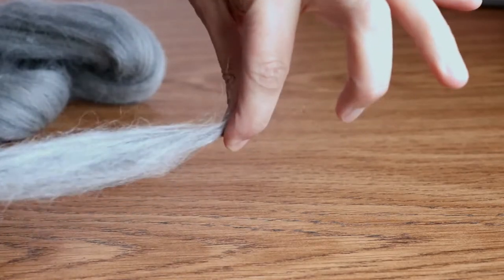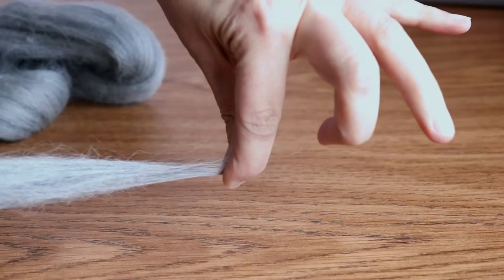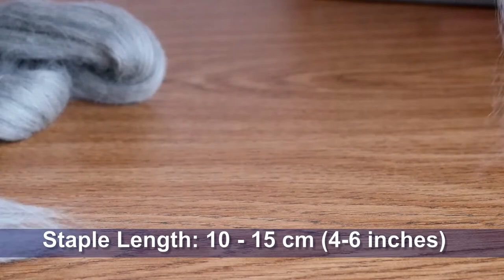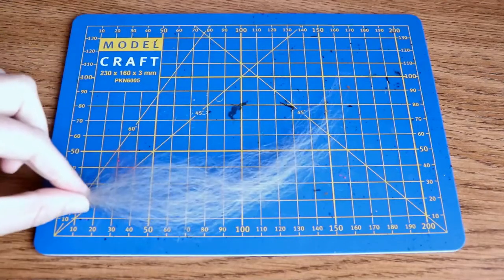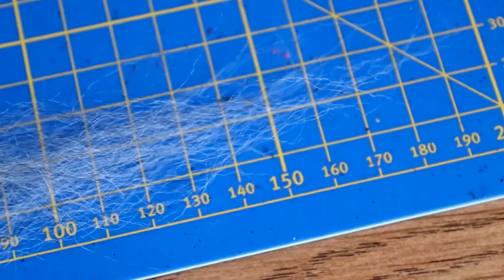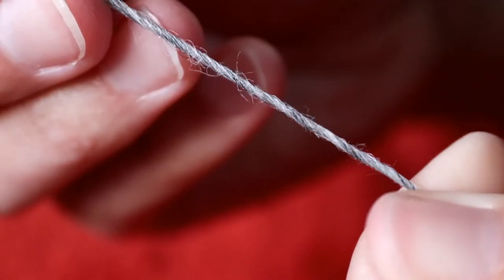One of the things that makes Corriedale so pleasant to work with, especially if you're a spinner, is that it has that ideal staple length of 10 to 15 centimetres, giving you a length that is comfortable to work with — there's enough length in the fibre for it to grip onto itself easily. But it's not so long that it becomes a challenge to manage; it's easy to know where to put your hands with Corriedale.